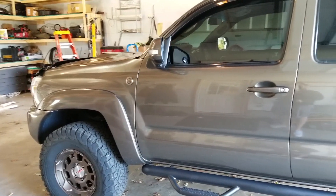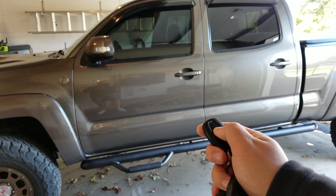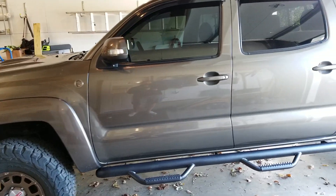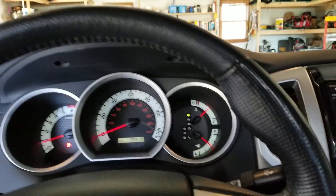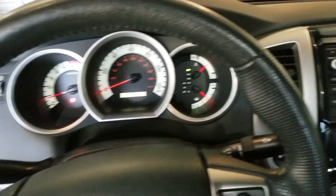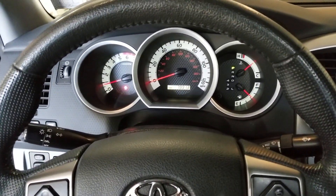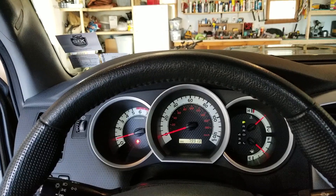I'm going to quickly show you how to do a takeover — this would be true to all remote starts of this caliber. Press once again to unlock your doors, come up, put your key in the ignition — in this one it's two clicks to the on position — and as soon as you hit the brake pedal, you've basically taken over from the remote start. You can put it in drive and drive away. One thing to keep in mind: if you start with the remote start, your factory key fob becomes disengaged, so the only way to unlock the doors is by hitting that button.